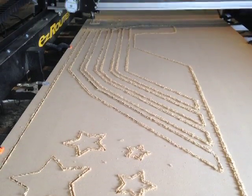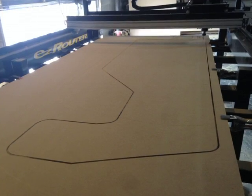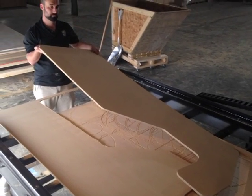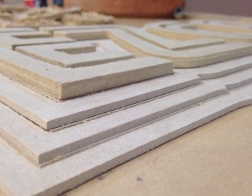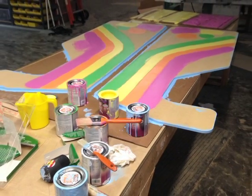We designed all the parts of the desk in SketchUp, and then imported them into VCarve. This allowed us to learn and get better acquainted with the VCarve program. Every piece of the desk came off the EasyRouter. It was a great project to learn the capabilities of the EasyRouter, and we are very pleased with our investment.